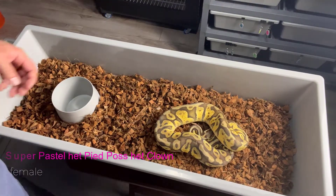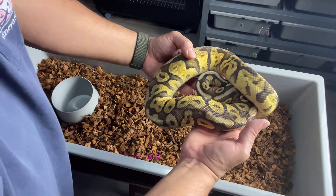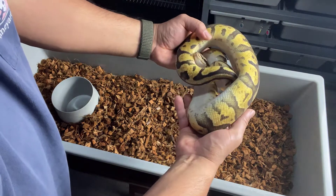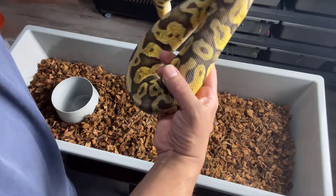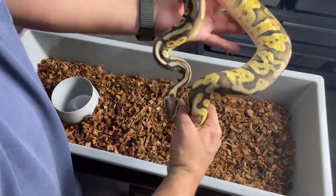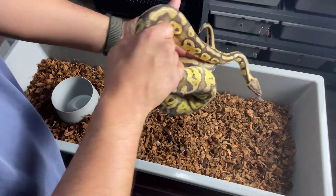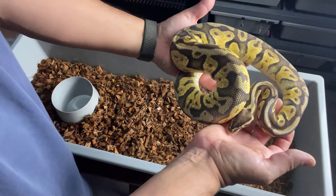And here we have another Super Pastel, 100% het Pied, 50% het Clown. Kind of like the other one though — she's just not eating very well, going on and off food, just been inconsistent. So probably not going to get her breeding this year either.